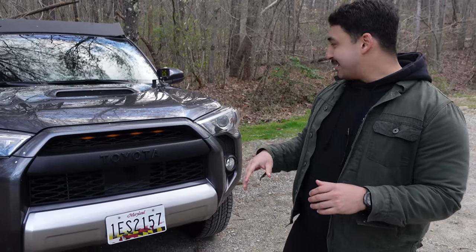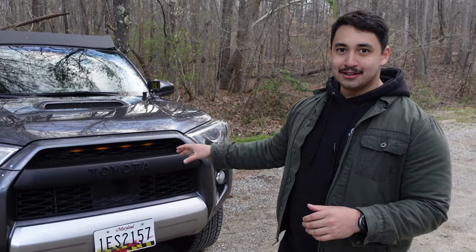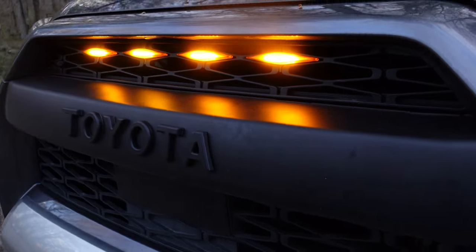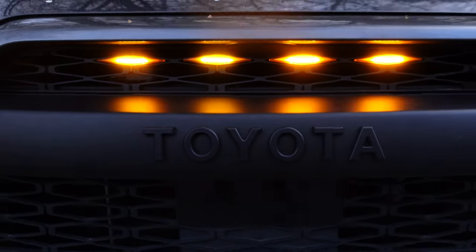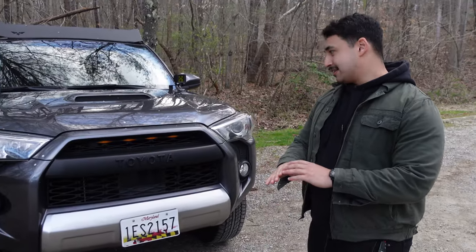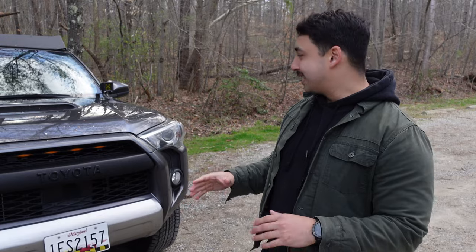Arguably the most important mod that we've made so far is swapping out the stock grille for the TRD Pro grille. As you can see, we've got the blacked out Toyota emblem right there. And then we also threw in some Raptor lights, which just overall make the whole front of the truck a lot cleaner than what you get when you first buy it.